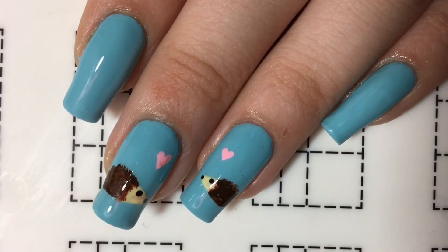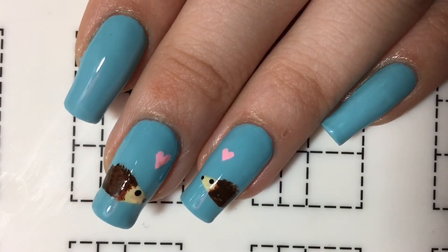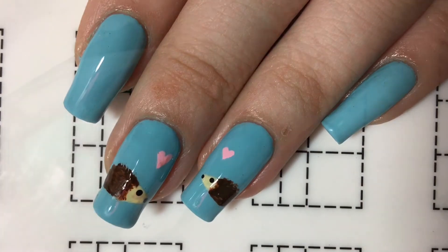Hey guys and welcome back to Simply Nail Art. Today I'm going to show you how to do this cute little hedgehog design.